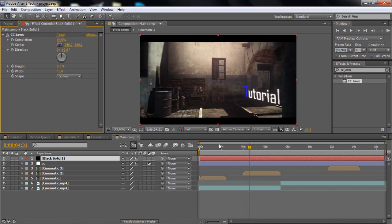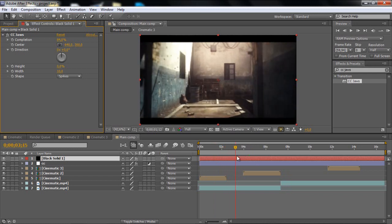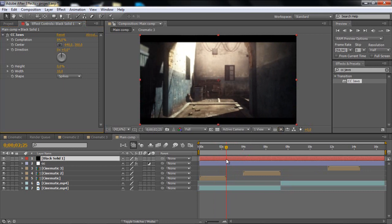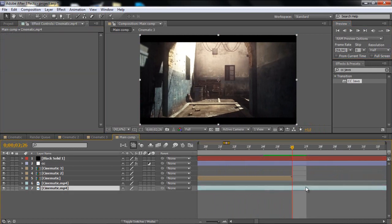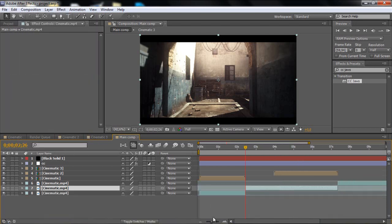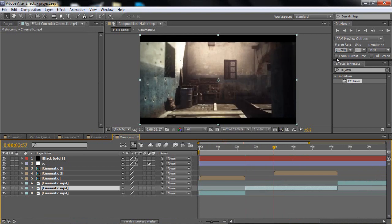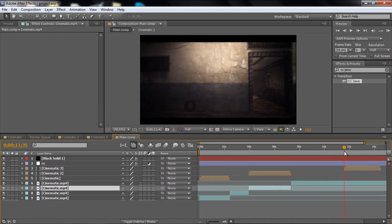That's looking not that bad. What you can do is just fast forward the parts where there's nothing. Go to where the empty section starts and split it there, then go to the end of that section and split it there too. Just split everything for now.